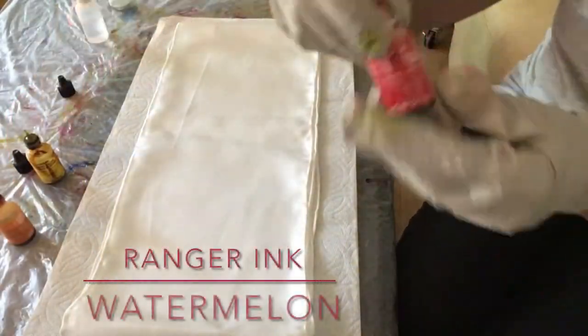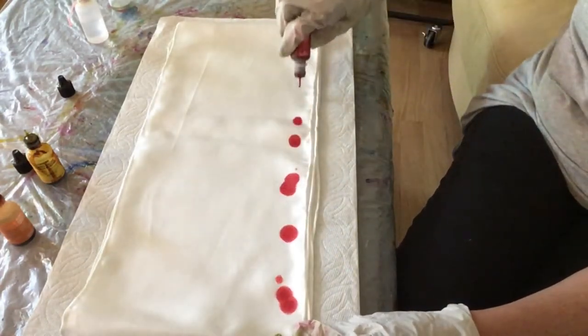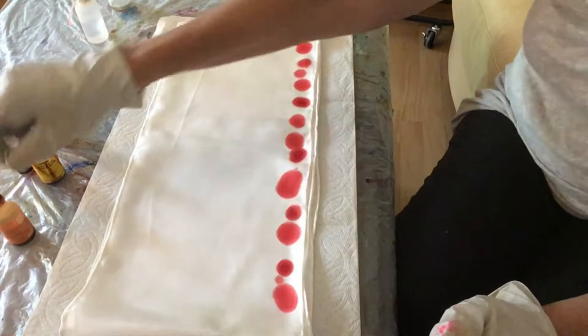I have the silk folded here in half and then in half again, and I'm taking watermelon from Ranger Ink and just dotting it down on the silk, making sure it goes through all four layers.